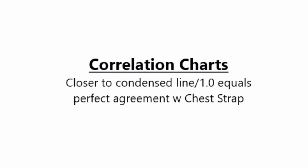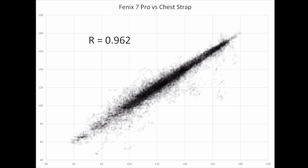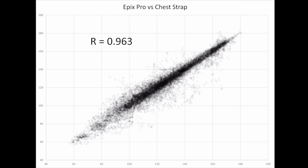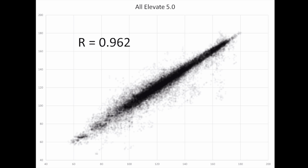If all measurements align perfectly, you get a diagonal line up the middle and a correlation number of 1.0 — that would be perfect. Here's the Fenix 7 Pro: tons of condensed dots across the midpoint line and a correlation of 0.96. This is super high-level — definitely better than it has been at any point before, and up at the top of accuracy for any optical heart rate sensor. Each dot is set at 94% transparency, so concentrated areas appear as thick black lines. Same thing for the Epix Pro: lots of concentration, and just a hair more accurate at 0.963 — which is shocking because this is the biggest and heaviest of all of Garmin's watches.